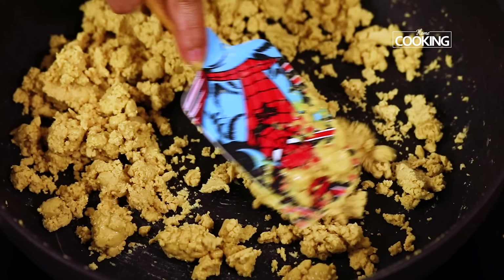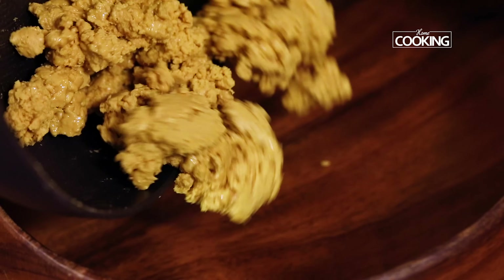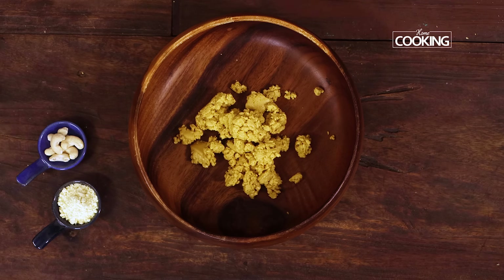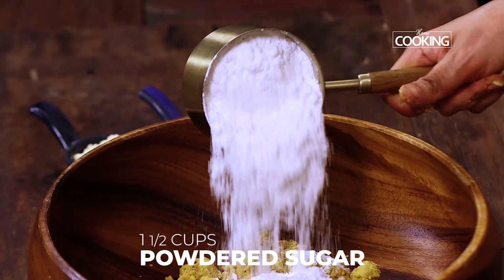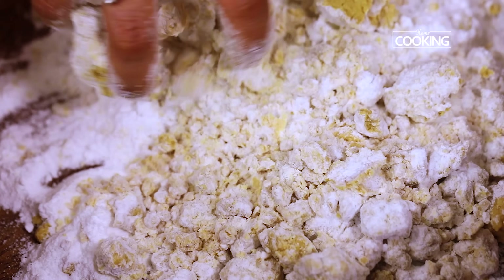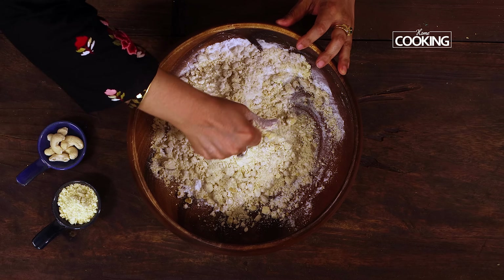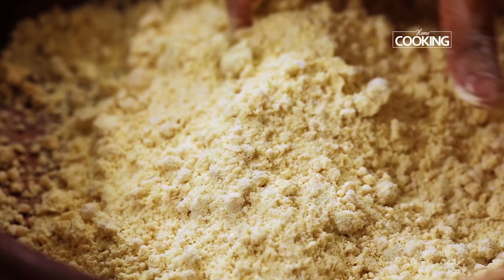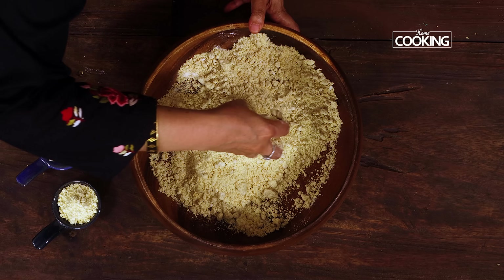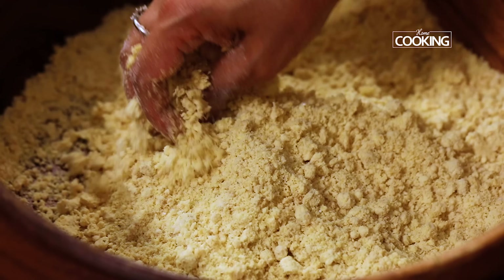Just gently press it with a spatula and break it down. Once you do this, turn off the stove. Transfer the mixture to a bowl and let it come to room temperature — it's pretty hot. Now add one and a half cups of powdered sugar and mix the besan mixture along with the powdered sugar. The mixture is coming together beautifully. The powdered sugar is mixed very nicely along with the besan mixture. Just crumble it with your palms — make sure you do it when the mixture is still a little bit warm, you don't want it to become too cold.